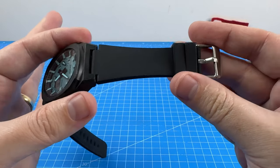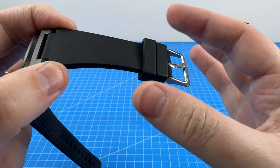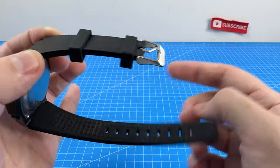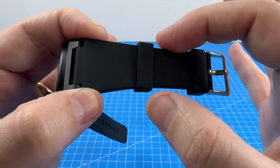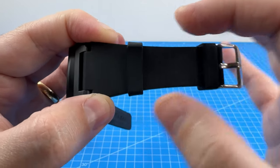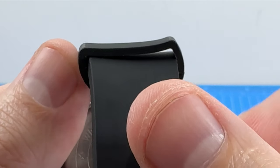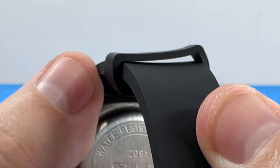Next up, it's the double keeper — which I quite like overall — but I found that the part used to secure the end of your strap gets all bent and misshapen by the time you get it up far enough, due to the tapered design of the strap. So this top keeper probably needs to be a little bit wider.